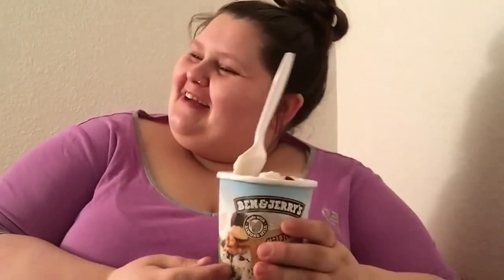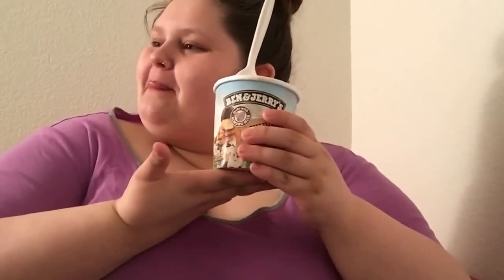My girlfriend is pointing out that this vegan ice cream was originally the same price as regular Ben and Jerry's, but then they made it about a dollar more. I don't know — vegan doesn't always have to equal expensive, but yeah, this is really good.